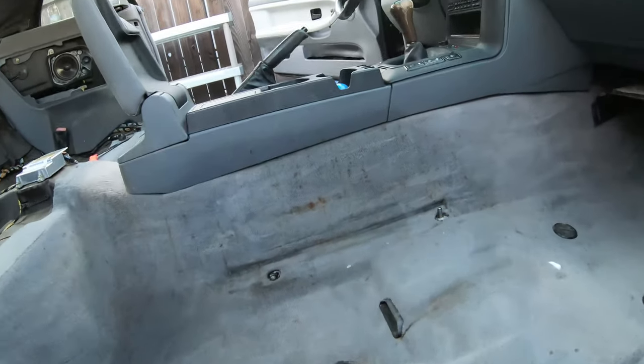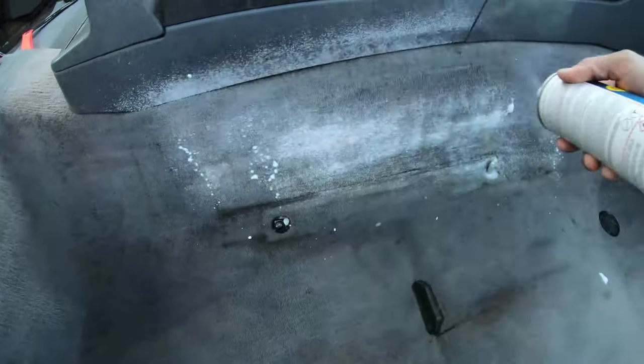Hit it a little more and then agitate it up with the drill brush.